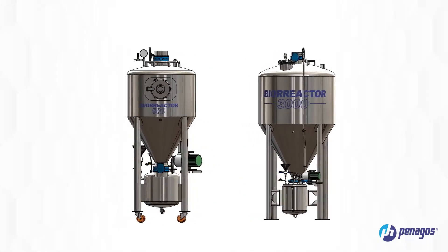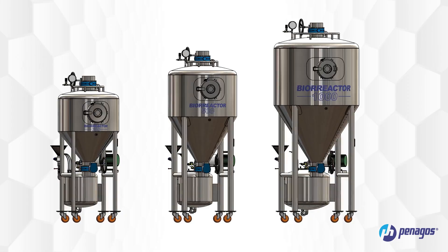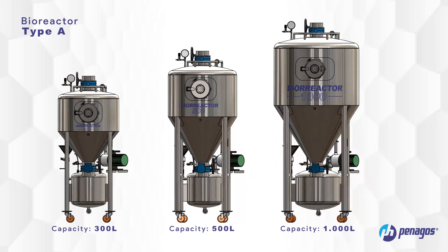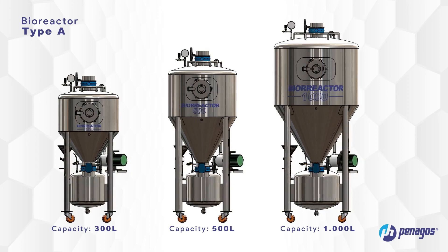There are two models of bioreactors available, varying in size and capacity. Type A, with a capacity of 300, 500, and 1,000 liters, has a side gate for coffee visualization and four wheels for ease of movement.